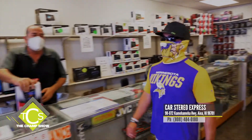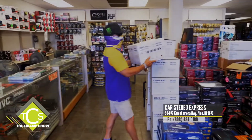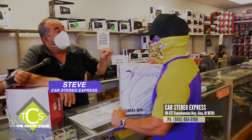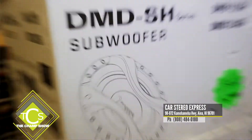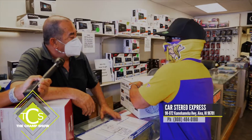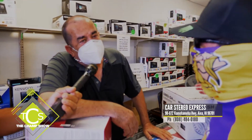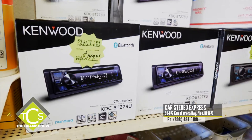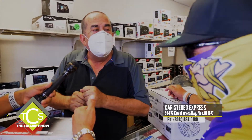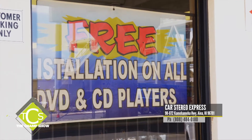Inside the number one car stereo shop in the entire state. These shallow subs are fantastic for trucks — made to work in a small box. They also have Bluetooth CD players starting from $149.95 with installation: AM/FM radio, CD, Bluetooth, USB. Nobody gives free installation these days, but they still do. Home of free installation — same-day service.